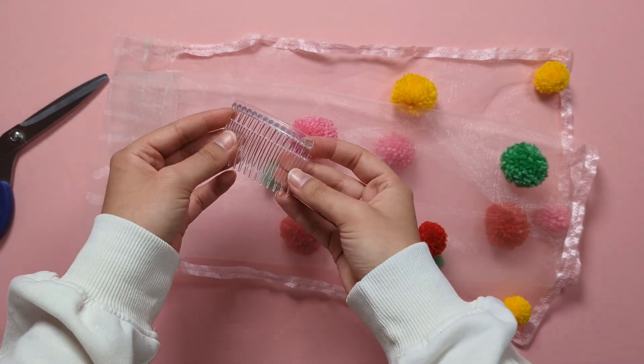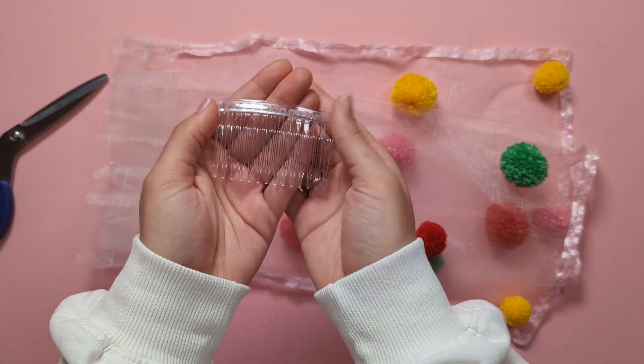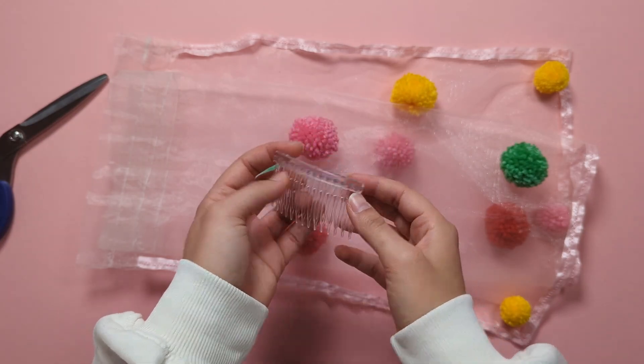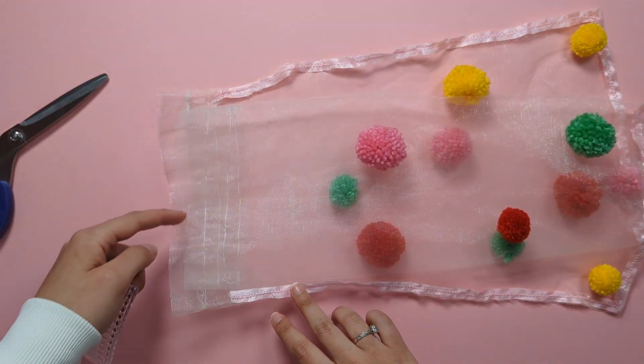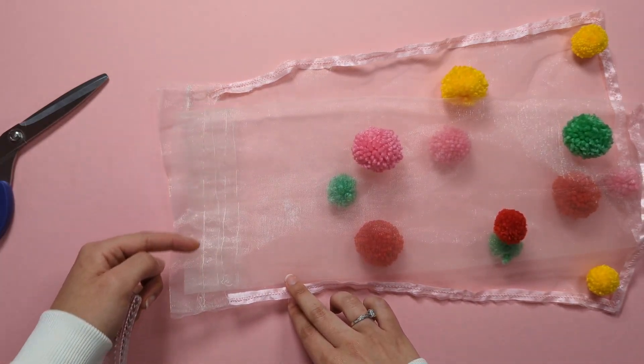Next I'll show you how to attach your veils onto these little comb clips, which are the most standard veil accessory out there.